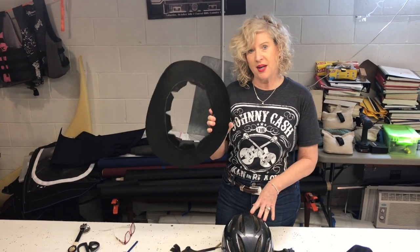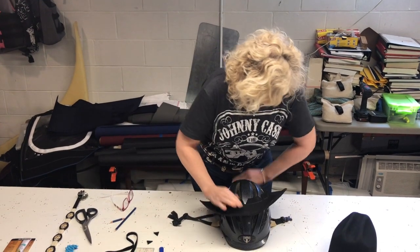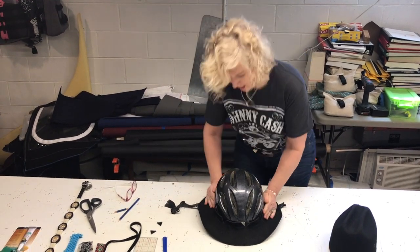I'm ready now to put the brim on the helmet. Keep your fingers crossed — it takes a little force, but it is going on.